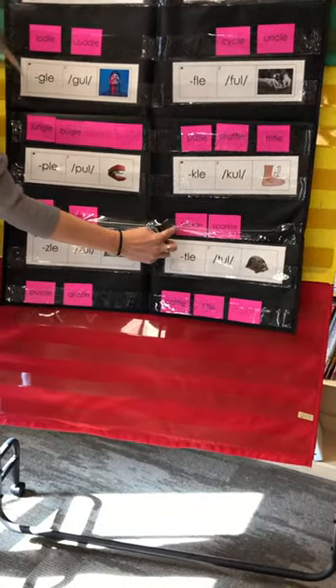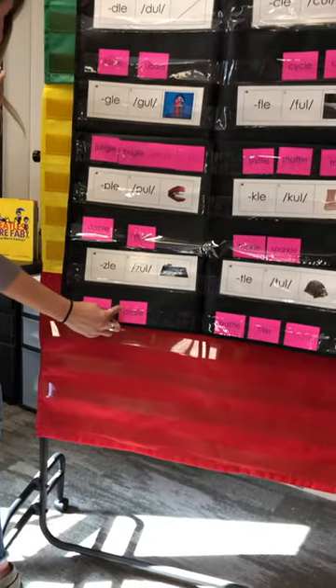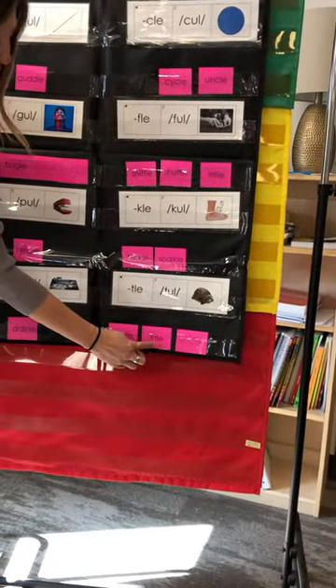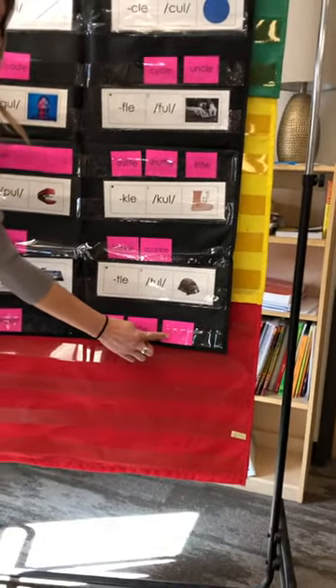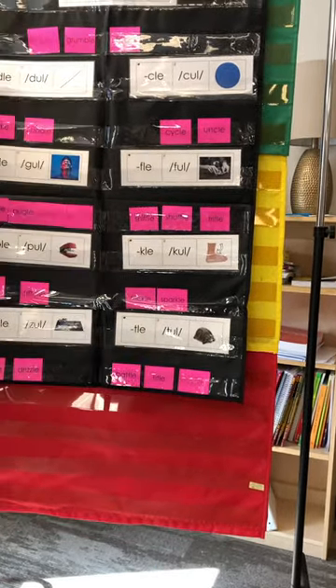What is this one? Trickle. Sparkle. Puzzle. Drizzle. Battle. Good catch. Ooh, check this one — open A says A. Matal. Nice job.